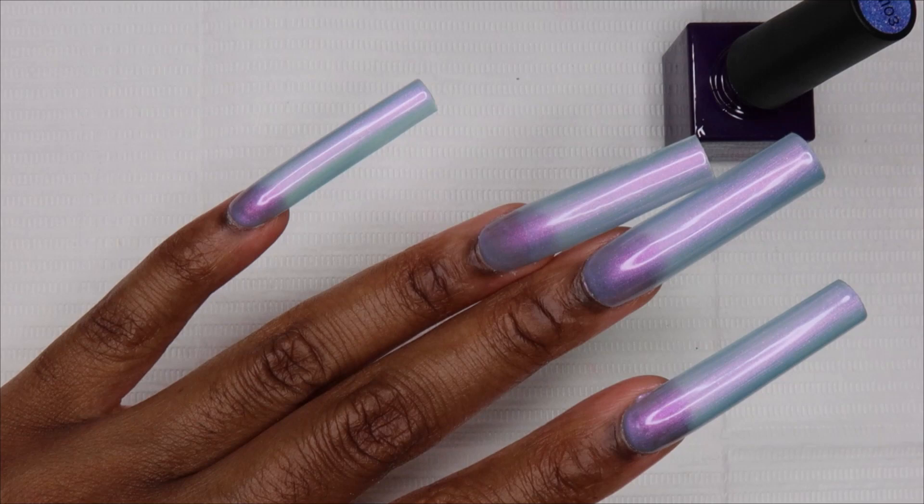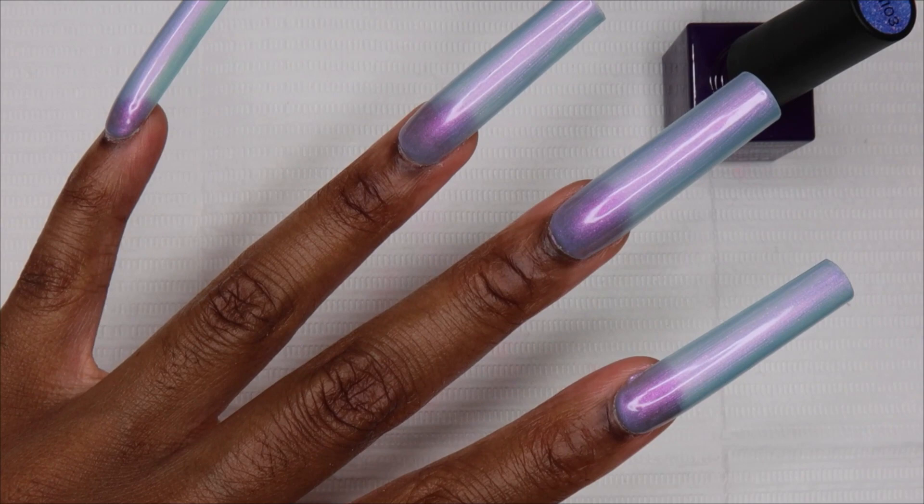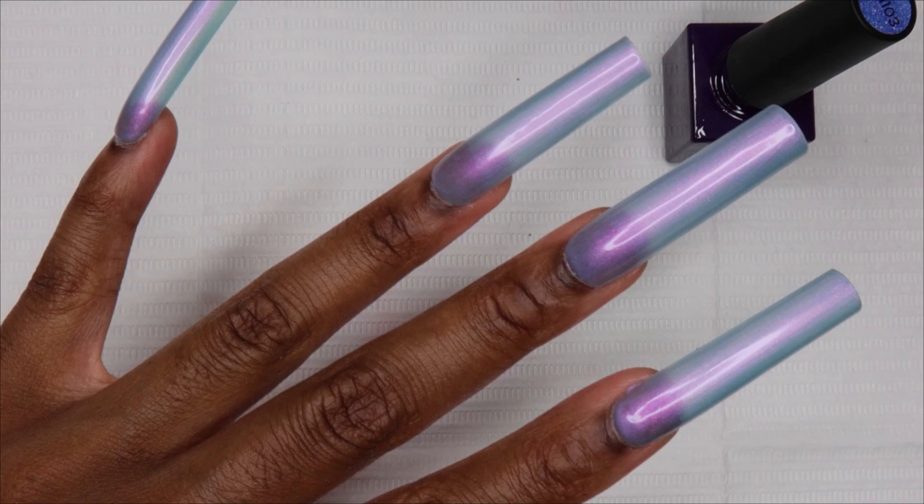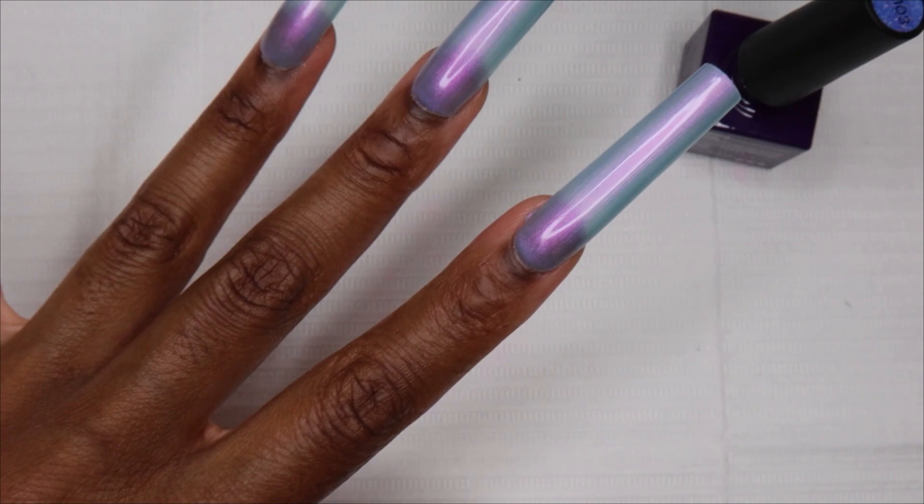I'm thinking of doing like a hand-drawn mermaid tail. I also kind of want to do that clam design, but I've most commonly seen that on stiletto or almond shape because you can kind of form the clam shape using the end of the nail tip. I'm going to paint this finger with the glitter and then I'll be back to show the next step.